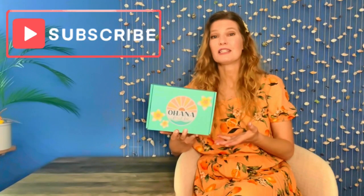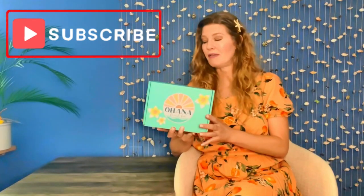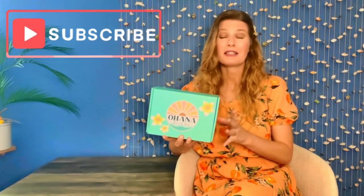So for example, I've received boxes that have had a pineapple theme or a starfish theme. So part of the excitement of receiving Ohana each month is just to see what theme is going to be for that month. So let's find out what this theme is.